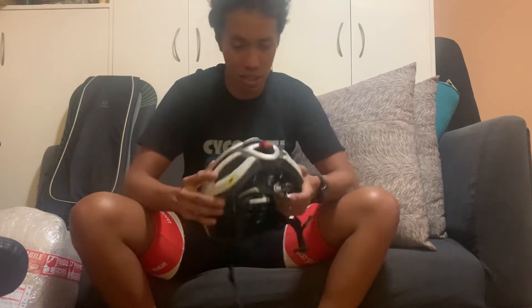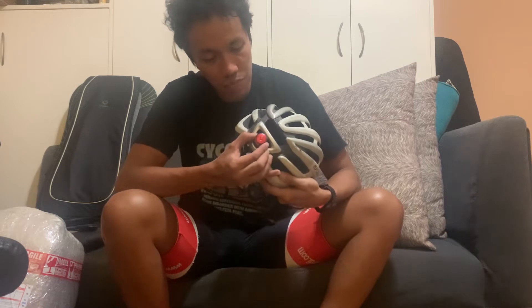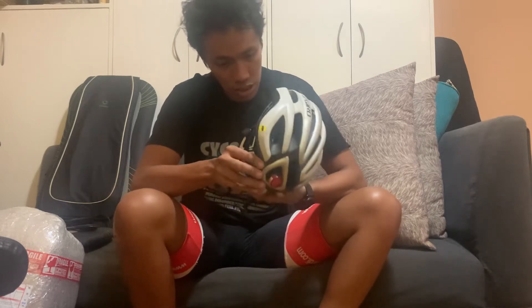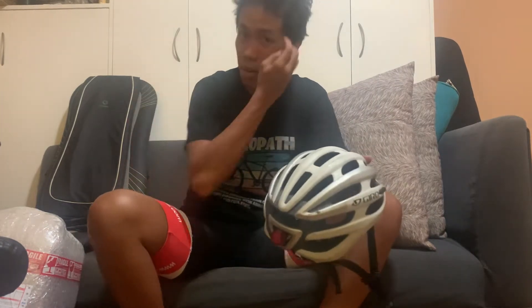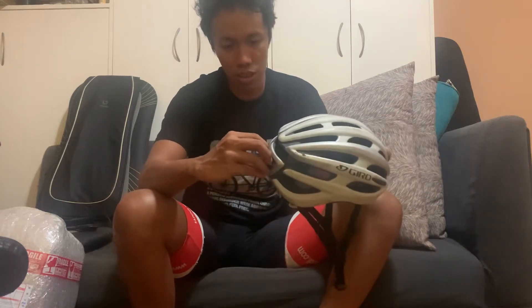So yeah, this Giro Foray served me well. Now it's going into the recycling bin — I'm not going to use it or have anyone use it anymore because the integrity is compromised. I also have a small Cat Eye tail light mounted on here via a zip tie as a backup if the tail light on my bike runs out of battery during long evening or night rides.